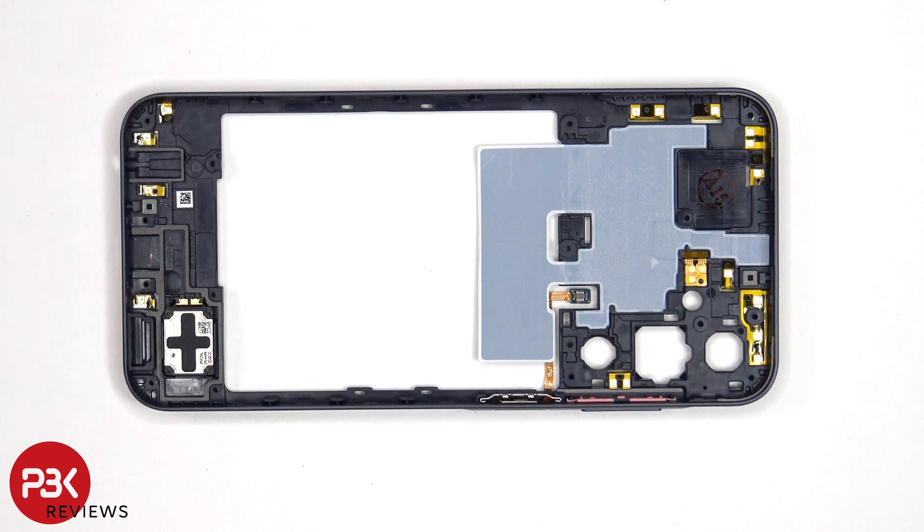One more thing to mention for those worried about accidentally inserting the SIM ejector tool in the wrong hole, which would be the microphone hole — on this phone you won't need to worry, since both the microphone and the filter are seated above the hole, so they won't be damaged.